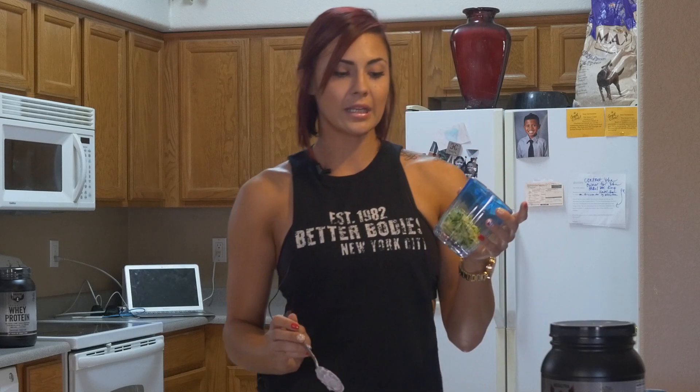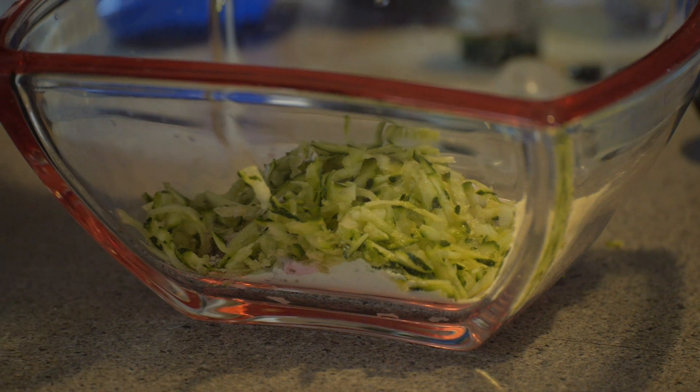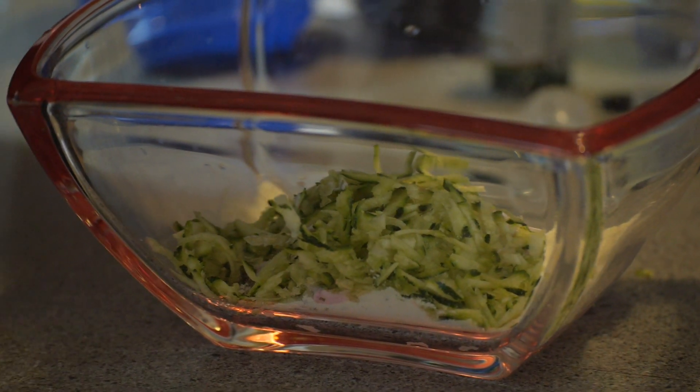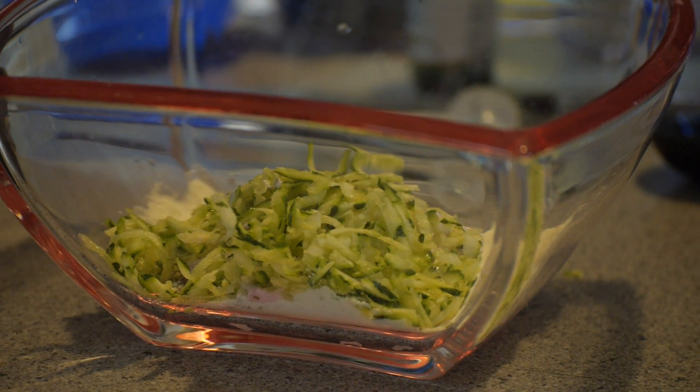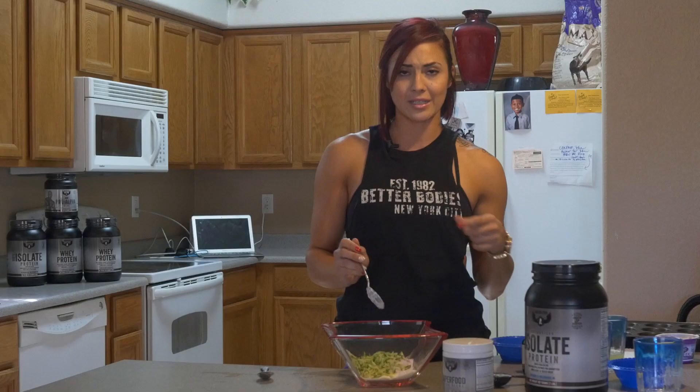Now the zucchini — I used about two thirds of a cup of zucchini. The zucchini is going to give it, again, moisture. Now you're loading the zucchini with super food, so you're doubling up on your green veggies. So you're getting, I don't know how many servings, but you're getting a lot of veggies, especially if you have these muffins throughout the day.